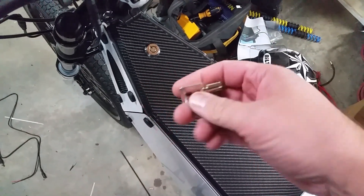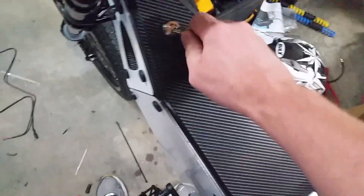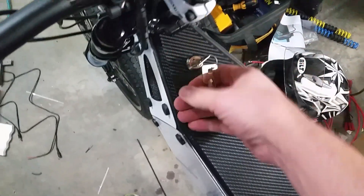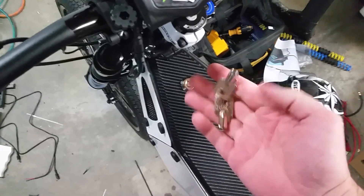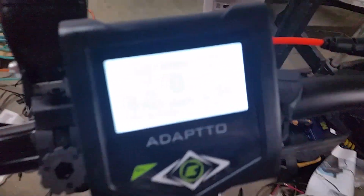A set of keys. These are two identical keys, round style, to turn the bike on. Key in, and turn to the right, and you can take the key out. The controller will turn on.